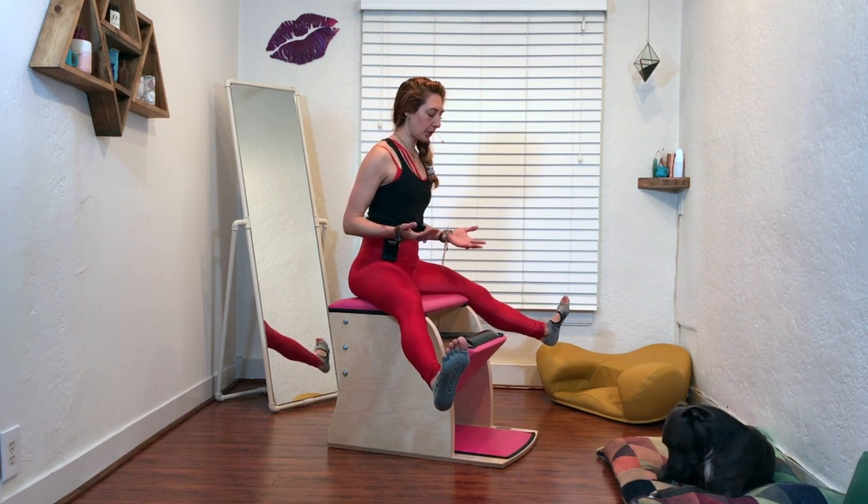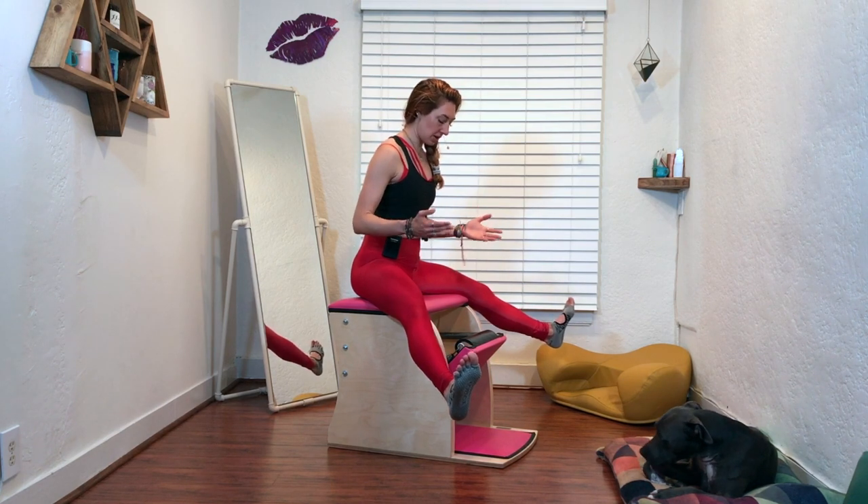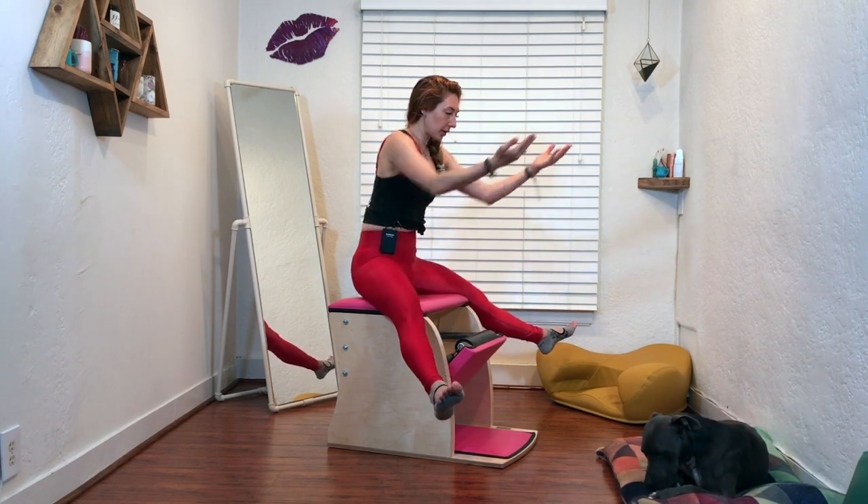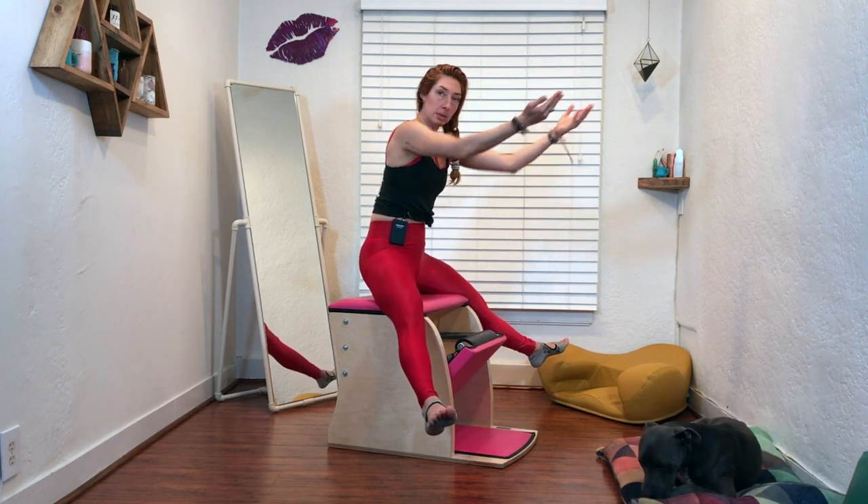Flex your feet. It's really easy to turn out here, and I'd like you to be more parallel than you need to be or you think you need to be, and then you can lift your arms up. Some people like to do it from here and just reach their arms forward like you're doing the horseback on the reformer.